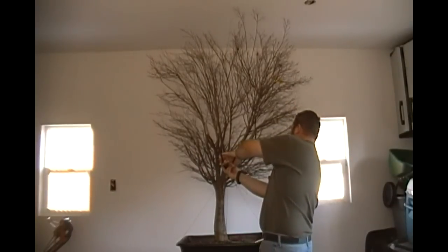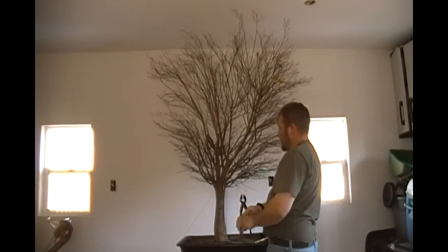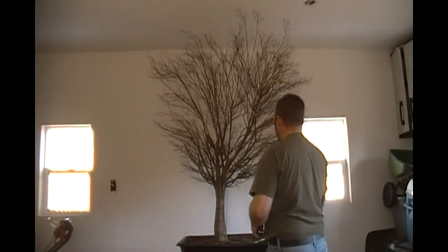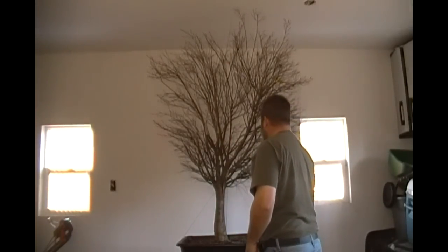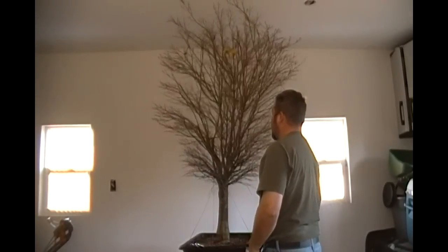If this is a dead branch, I can go ahead and bring it down considerably. Okay, let's spin it around and take a look at some more.